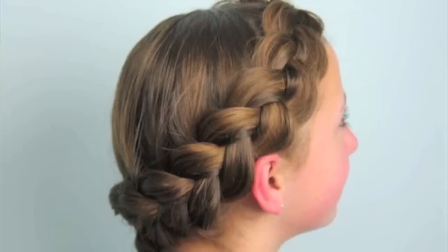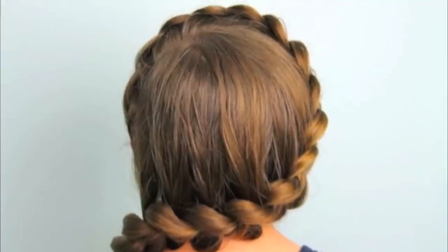Hi, I'm Mindy from Cute Girls Hairstyles and today we are going to film one I'm calling Wrap Around Dutch Pancake Braid. You are going to love this one. We kind of stumbled onto it one day when I was messing with her hair and I was doing the crown braid, and we just came up with this one.